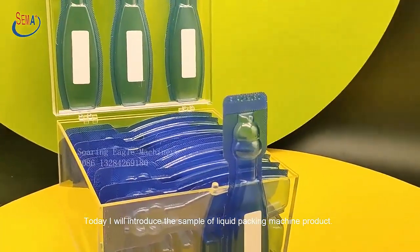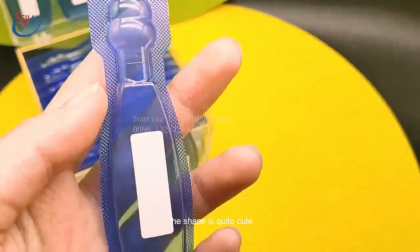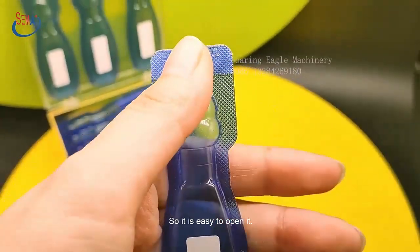I will introduce the sample of Liquid Packing Machine product. The shape is quite cute. The sample also uses the labeling machine. The easy tear line is very clear, so it is easy to open it.